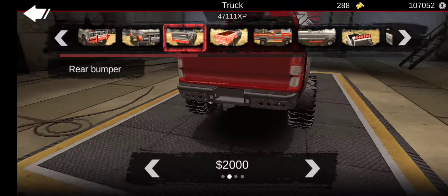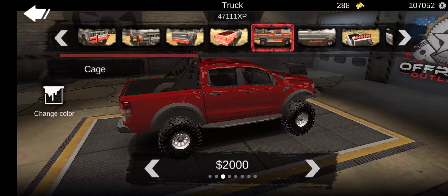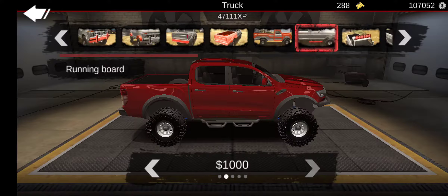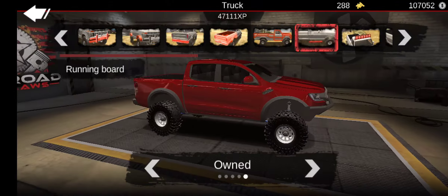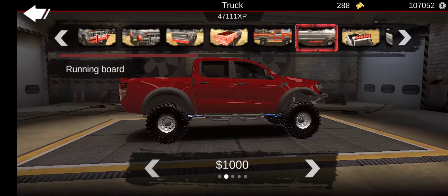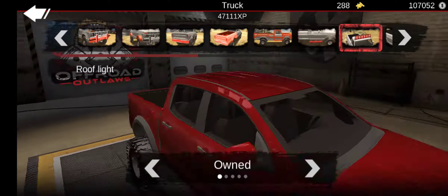Now let's go do customizations to the body. Front bumpers — they haven't changed any... oh, I don't know. Maybe they are kind of revitalized — they're shinier, I guess, is the best way to put it. I about put that one on there.